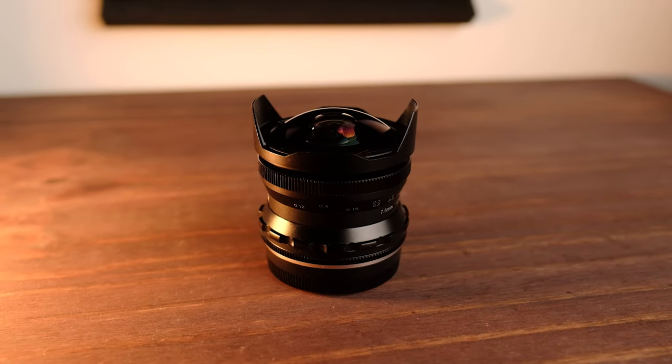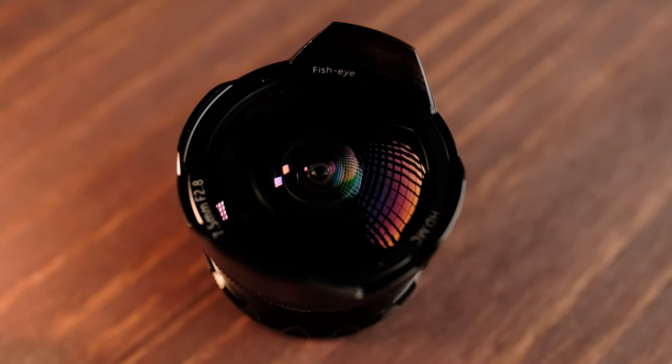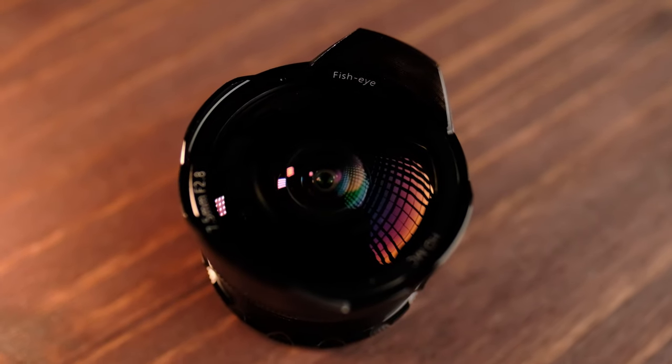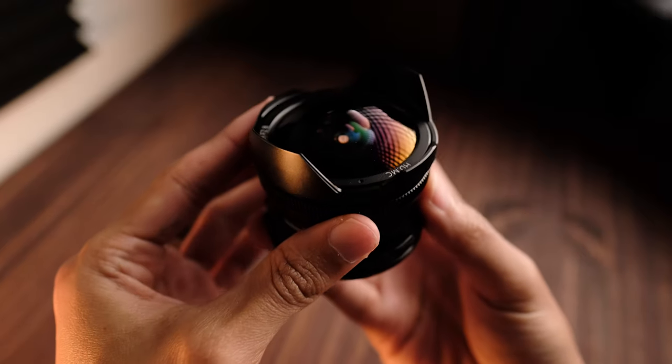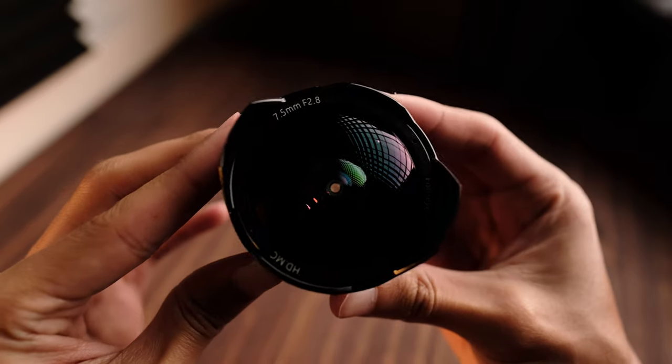Now that that's out of the way, let's go ahead and start with build quality. I've had a chance to play with a lot of Pergear lenses as well as some budget counterparts, and Pergear really does have the build quality down. This has a full metal encased body. Even the lens hood is metal, which is very small and honestly doesn't provide that much protection against sun flares, but it does add a little bit of protection in case you get it close to a wall or doorknob.